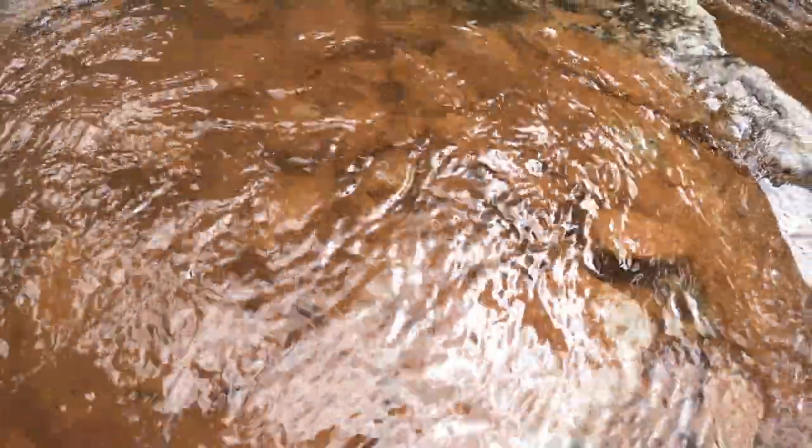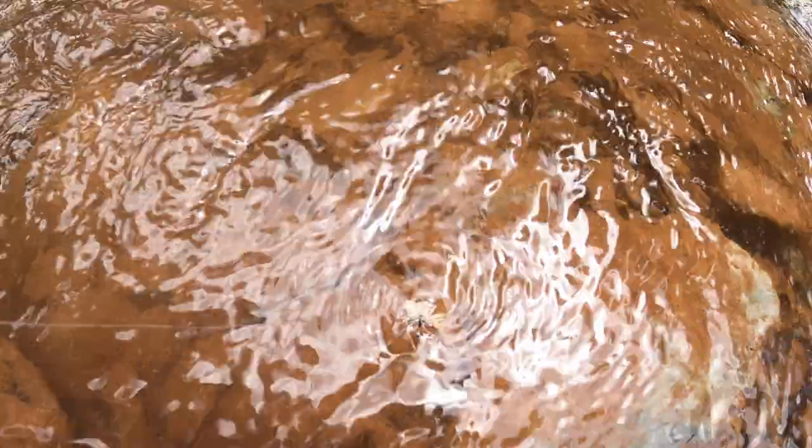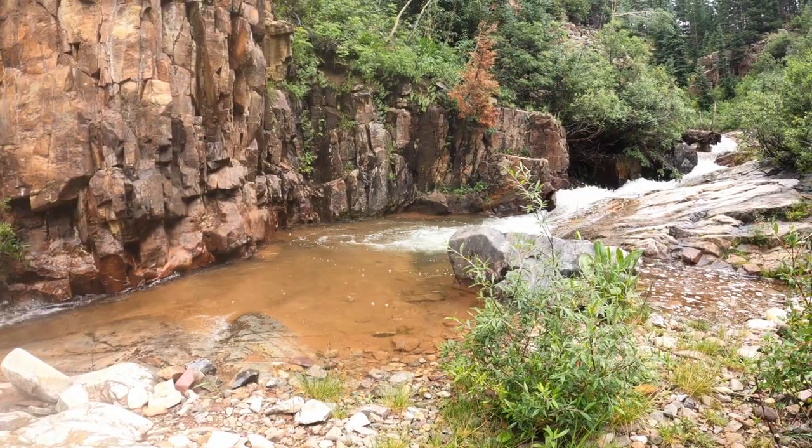When creek fishing, it's okay to skate your fly. Skating your fly means bringing that fly under tension and letting it skate across the surface of the water. You'll be surprised how many fish will come up for a little movement on the dry fly — it's not always the way to go, but when it works, it works really well.